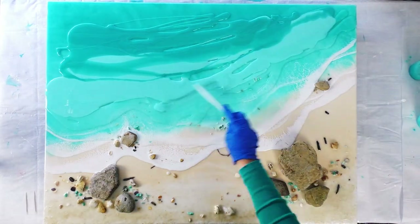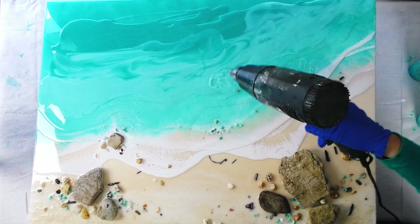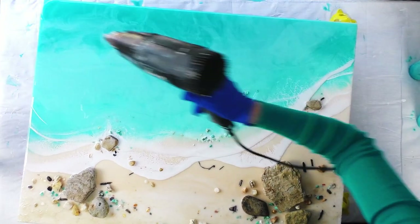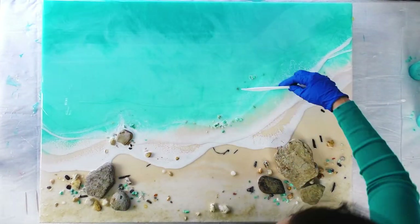Just repeating the same steps for the third and final wave. And I will tilt the board again because I like getting that movement and that flow in the water, like it's naturally flowing like the ocean. That white that's mixed in with the turquoise creates a little bit of lacing as well.